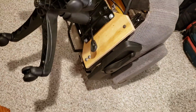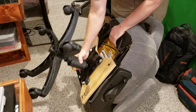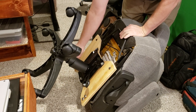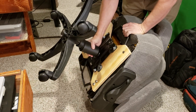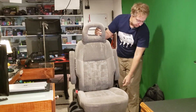So you still have your stock slider adjustments. You can lock it in, kick it back or forward. If you want to lean back more, you can put it there and get your center of gravity right. And then the weight — pretty good. It's not overly heavy.